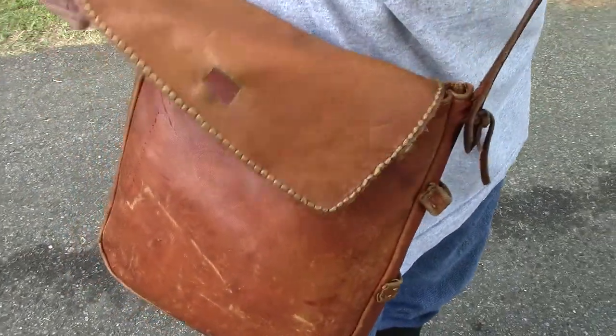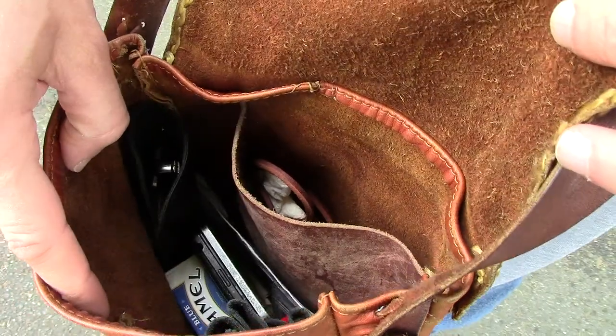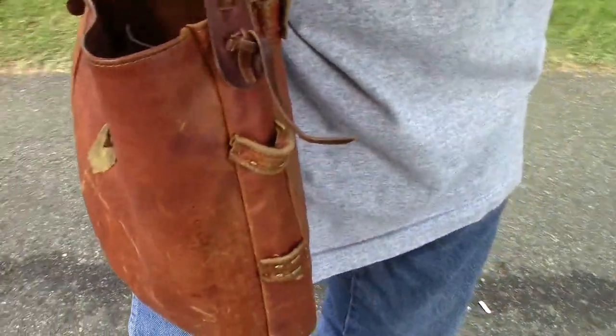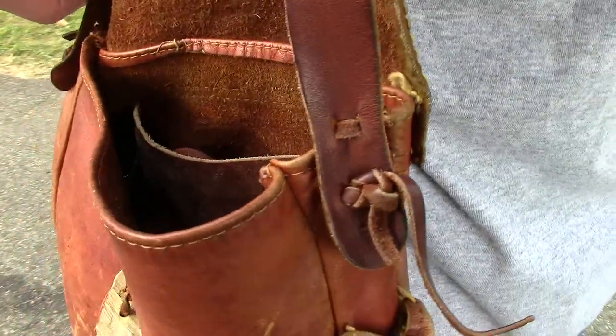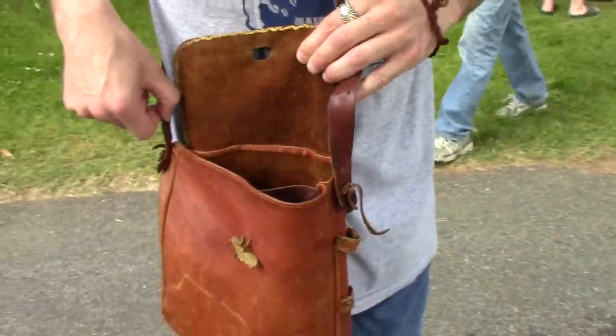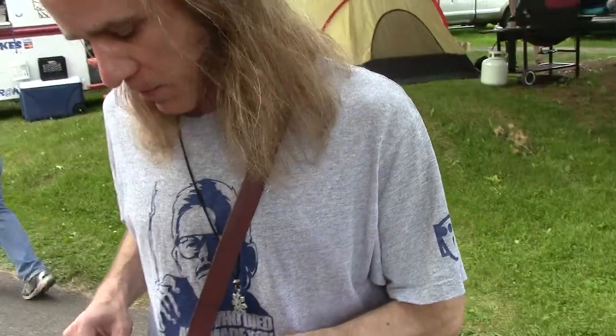It's basically just a little side pouch and then the main pouch. The button is a piece of deer antler and then just some simple stitching for the strap. This is beautiful — your father made this? Yeah, it was his and he gave it to me. He made a lot of his rendezvous gear, so very impressive.